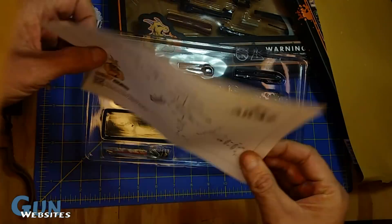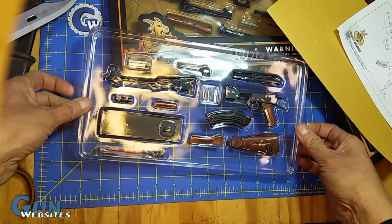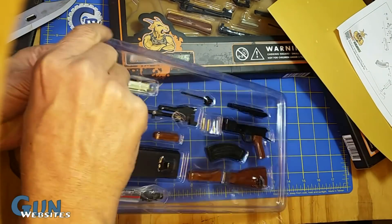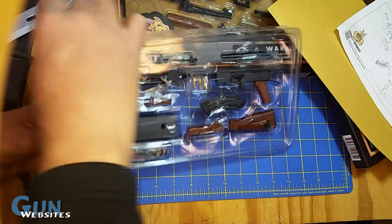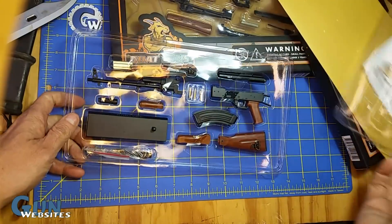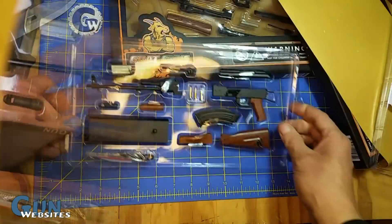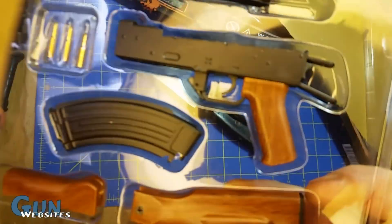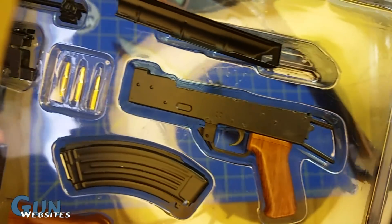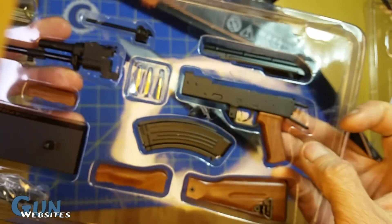Got the assembly instructions there. We'll get this top piece of plastic off. Now you can see the parts there, taped into place. And there's the tape off. I don't know if this camera's going to pick up how awesome the detail these things have — and they're metal. This is all pieces of metal. Let's get it assembled.